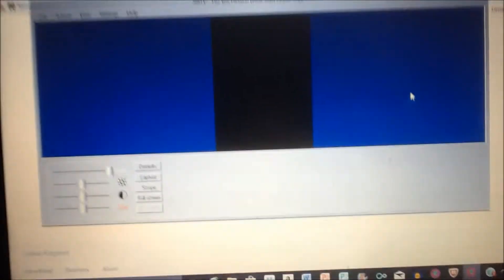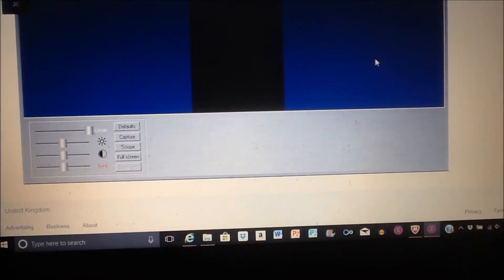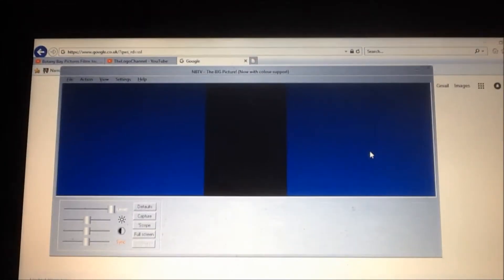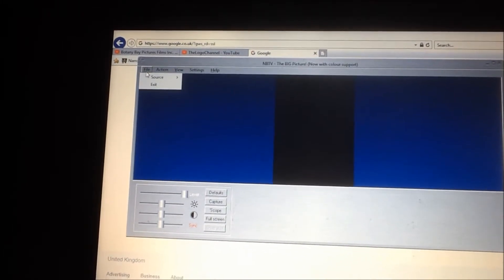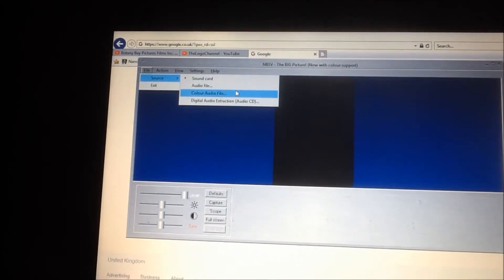I'm now going to test it out on the MBTV, the big picture app, which I got some weeks ago. On Audacity I did some adjustments and pitched and tainted the pitch so then it could play it back properly.